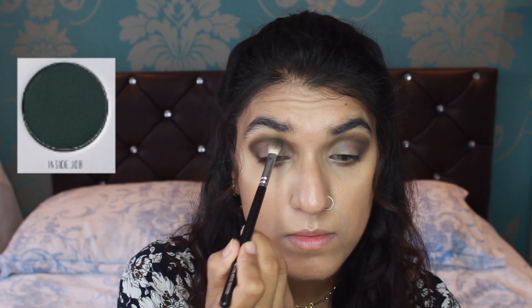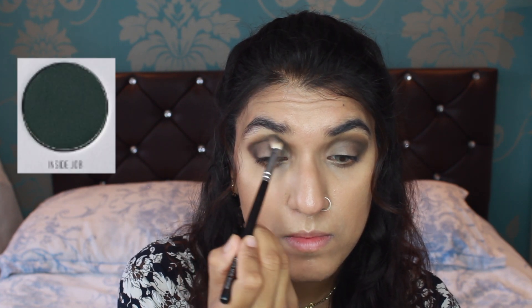Using the same Zoeva 231 brush, we're going to use the colour Inside Job, just packing it again over the crease to add a little bit more colour into the definition of the look. So when you look at the crease, you see a brown, a little bit of green, and then the blue.